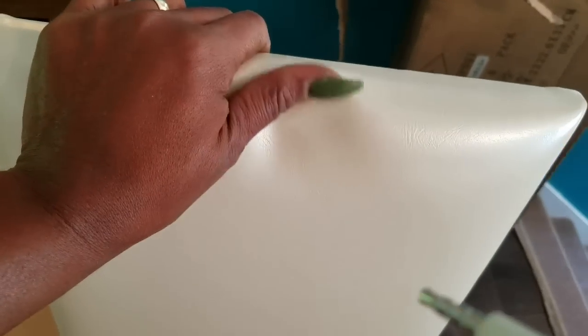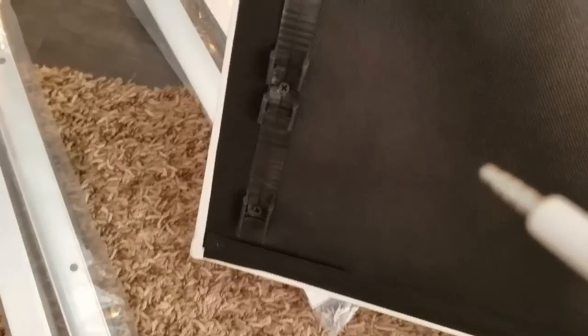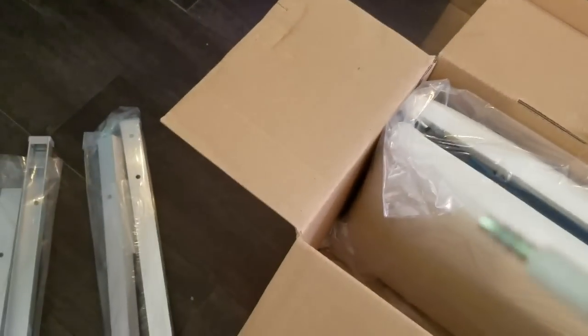So there are these pearl-like panels made of some type of material — not leather, but more like a vinyl-esque type of feel. And the back of it looks like that. So I'm assuming those sit right on the brackets here. And there are four panels in one box and four in the other.